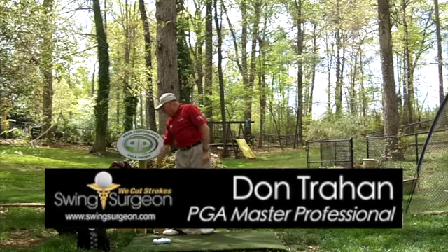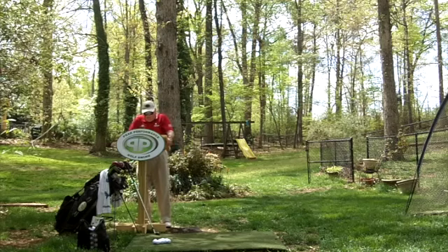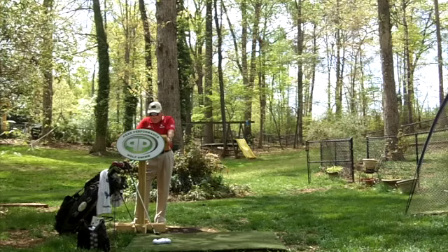Hello, Serge here from the Backyard Driving Range. We have a question today that came into customer service from Tina B. Great to hear from the ladies out there. The subject is no wrist cock in the 9 o'clock arm position face-on.